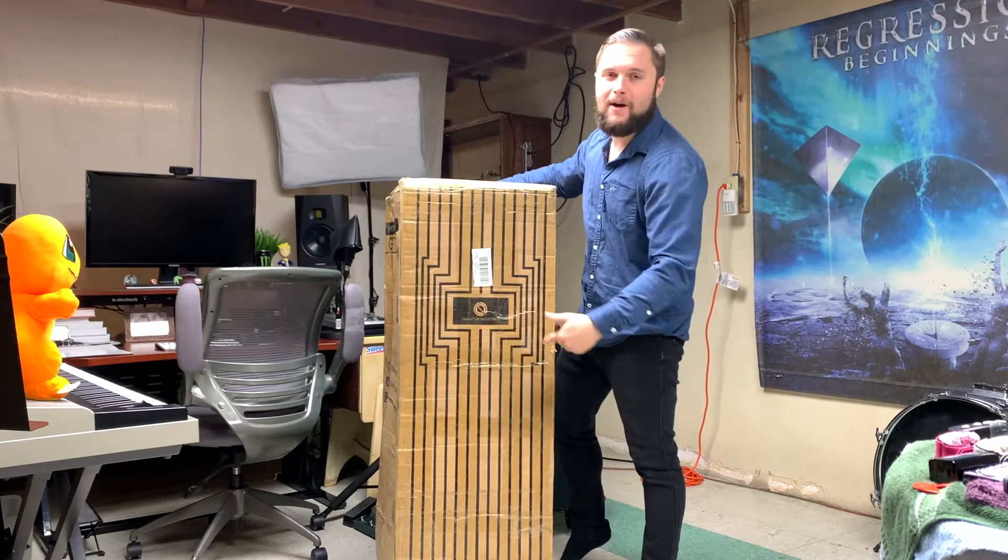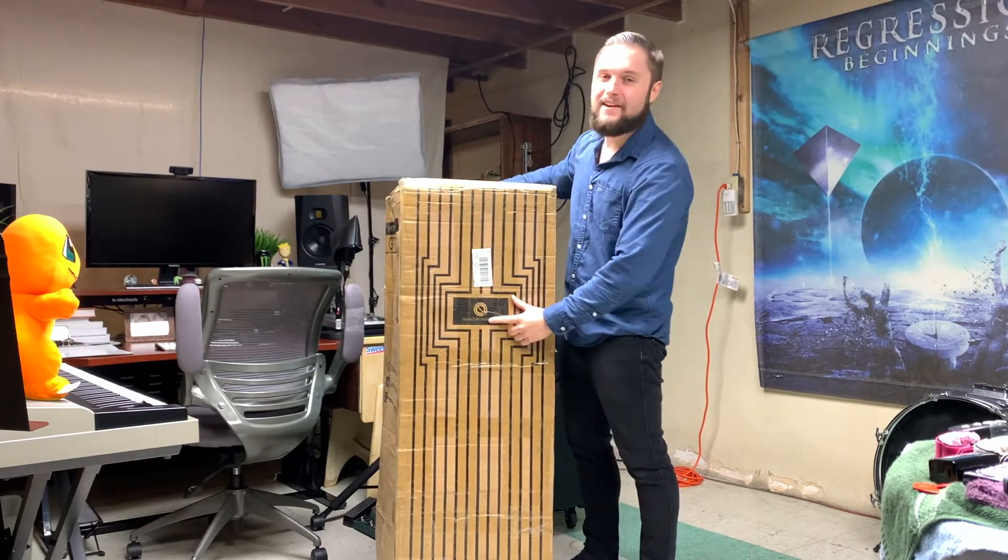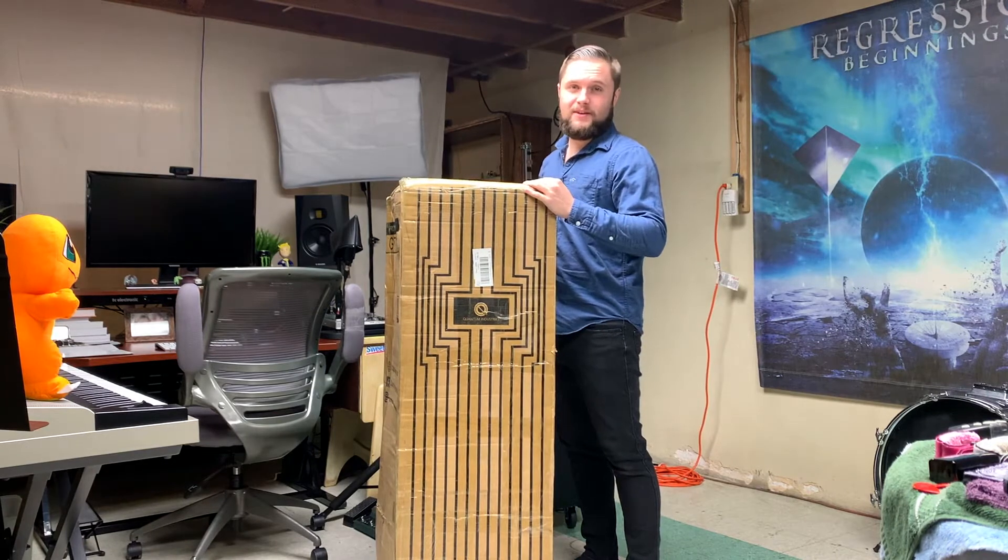Today we are unboxing the Quantum Industries GTX-01 Double Guitar Case.